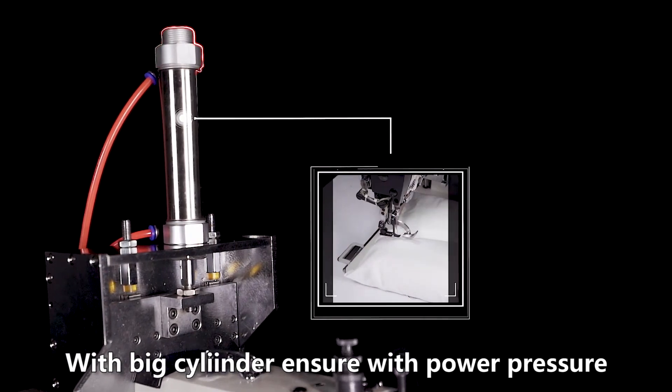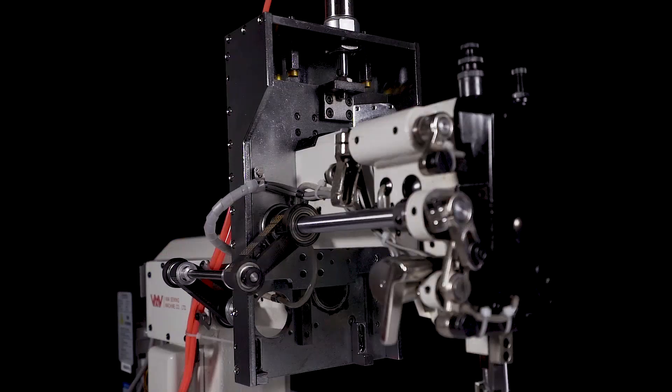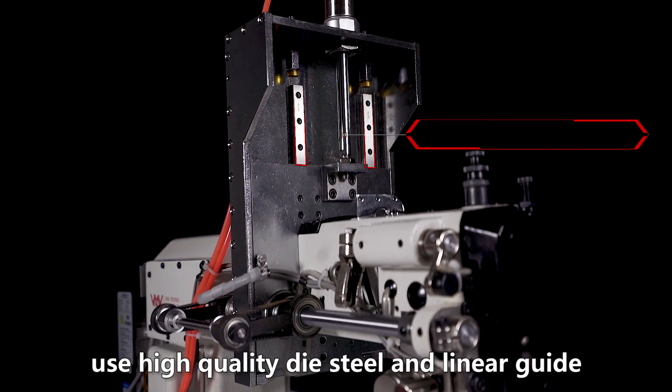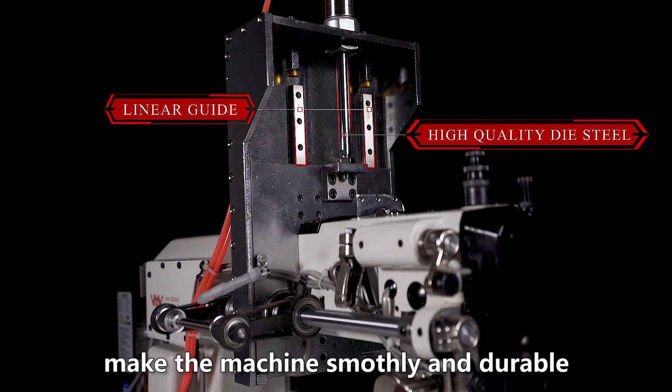With big cylinder, ensure with power pressure for compaction pillow or seats. Separate plate, use high quality dial stool and linear guide. Make the machine smoother and durable.